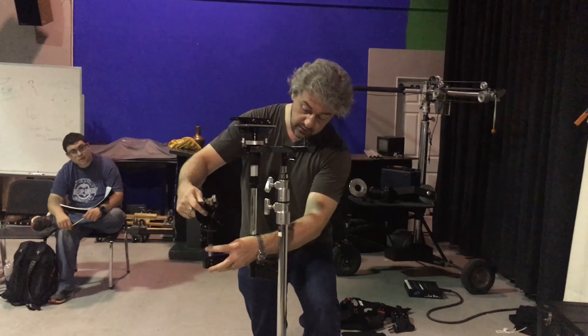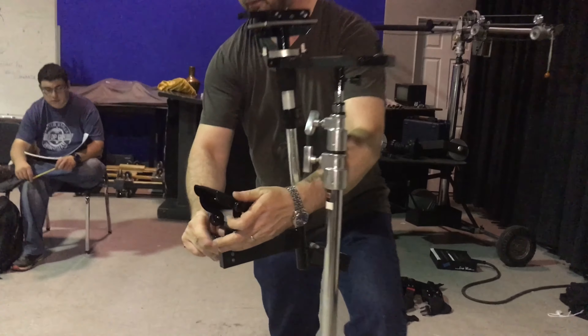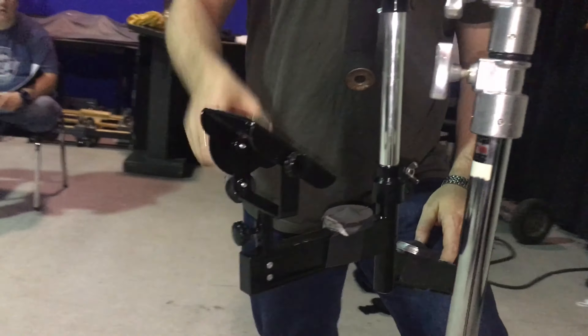So what we've got to do is basically adapt it for what we need. This one would be for the monitor system. So if you guys need to book the HDMI monitor, you can Velcro it to this unit.